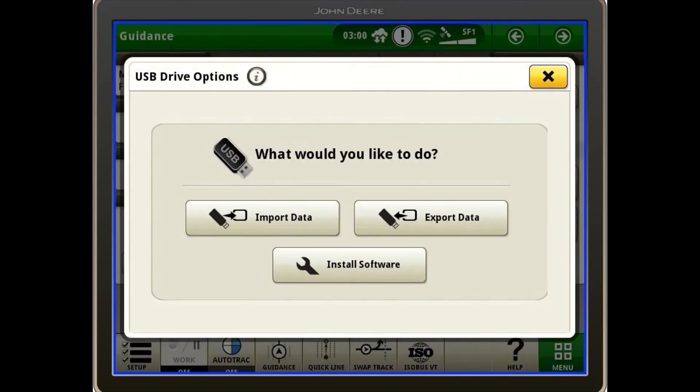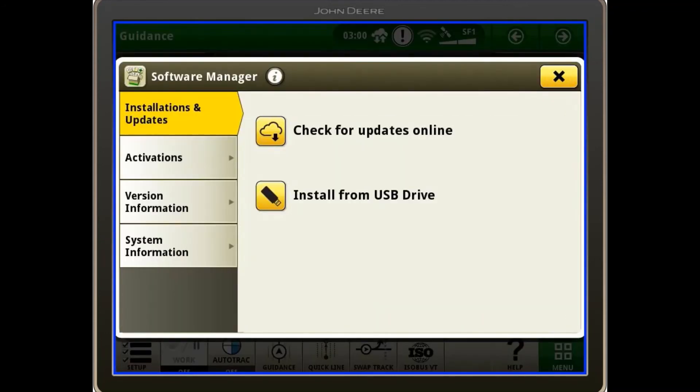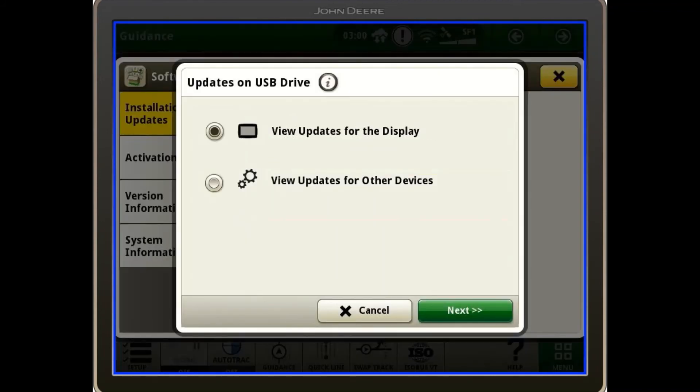A screen will pop up for what you would like to do. You will click install software, then click install from USB drive. From here you'll select view updates for other devices and click next.